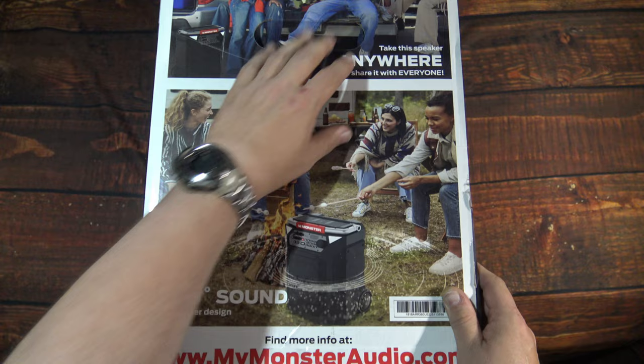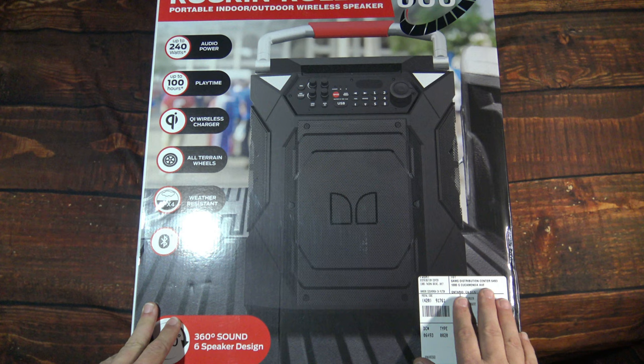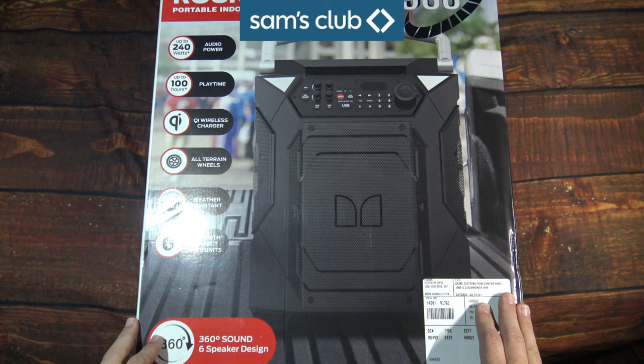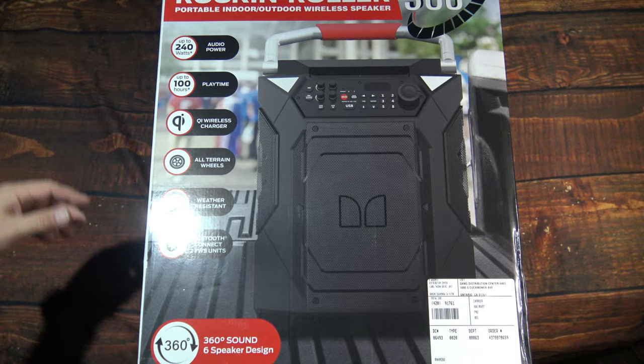Now as you can see here on the side, there's a hole to help you carry it out of the store. The website here is MyMonsterAudio.com to find out more. I got this from a local Sam's Club — pretty easy to get these. Right around $150 at the store. I recommend doing that or buying it online and having it shipped to your house.